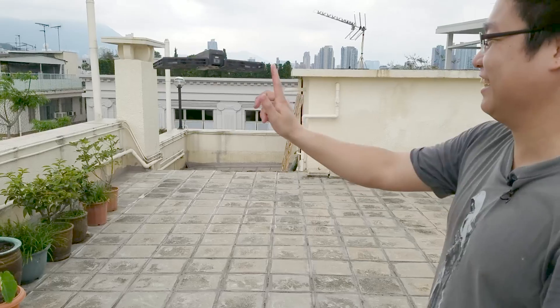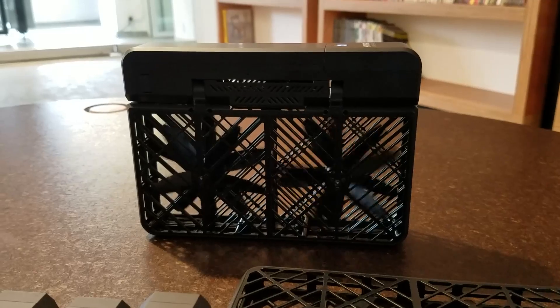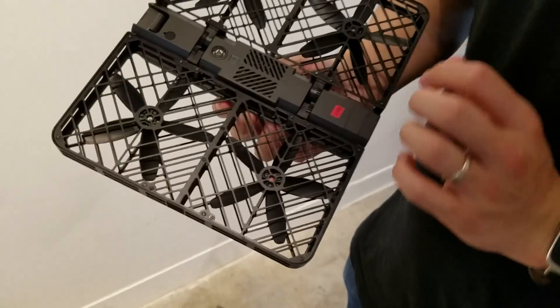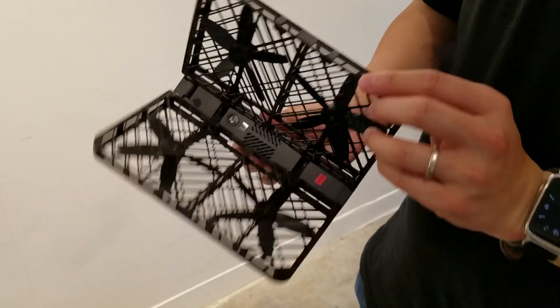It's the first of many upcoming products from a Beijing startup called Zero Zero Robotics. When folded, it's about the size of a VHS cassette tape. Once you open it up, you see that it's driven by four propellers which are apparently developed in-house.